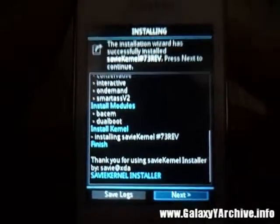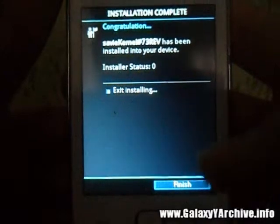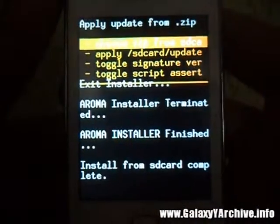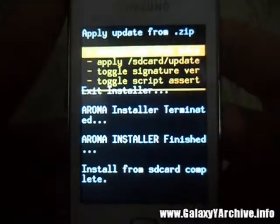And there we go, it is done. Just tap next again and go to finish. Install from SD card complete.